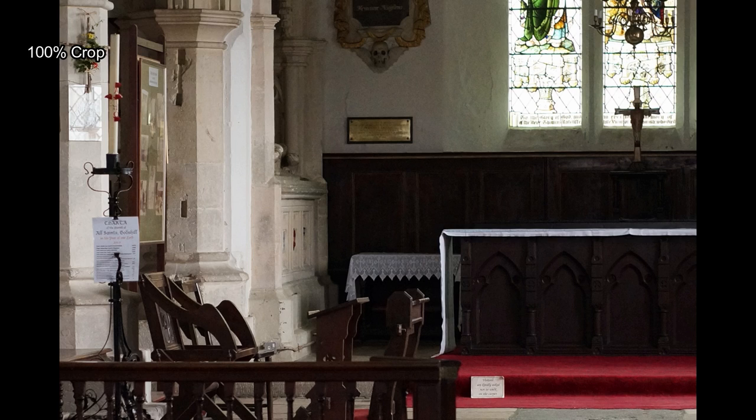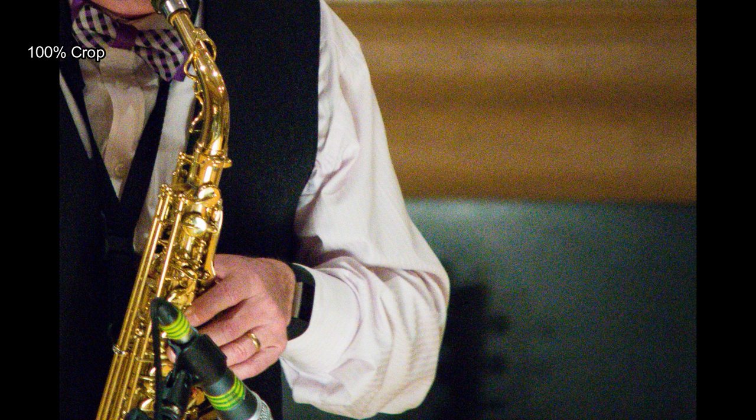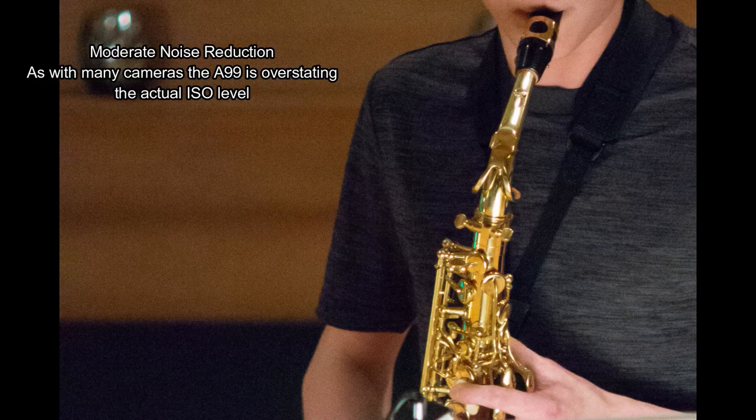We'll look at some higher ISO now. Here's an example of the steady shot — 1/50th of a second at 210mm, a very useful feature. At ISO 6400, it's pretty good; I wouldn't have any problems using it at that ISO level. Once we start to go above that though — ISO 12800 — that's where things get a bit tricky, and honestly I wouldn't really go to that level unless I absolutely had to.